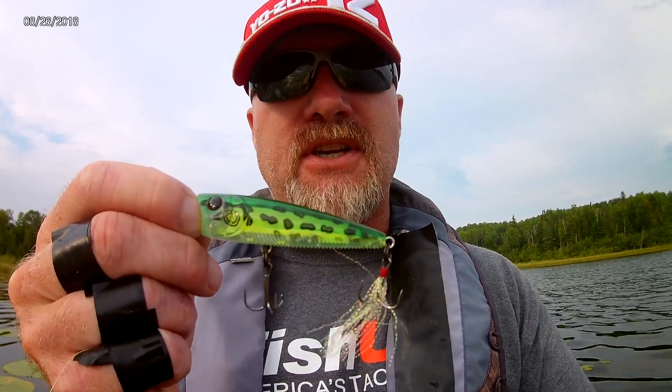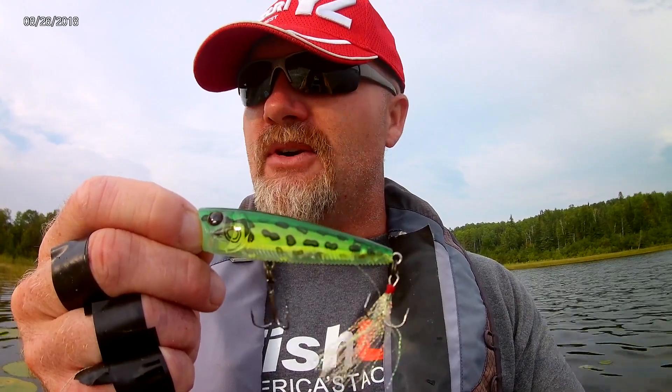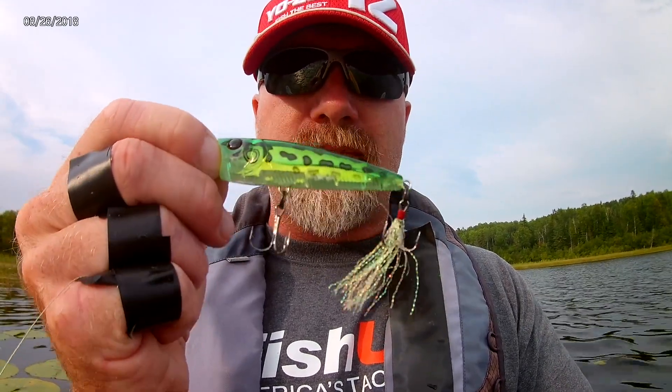So if you want to increase your chance of catching more of those difficult fish after a thunderstorm or after a cold front moves through, try one of these Yozuri 3DB prism frog poppers.